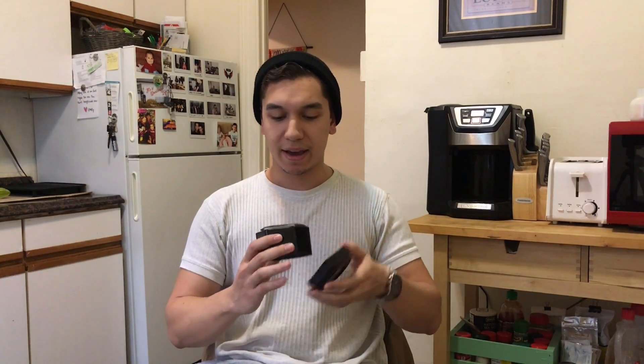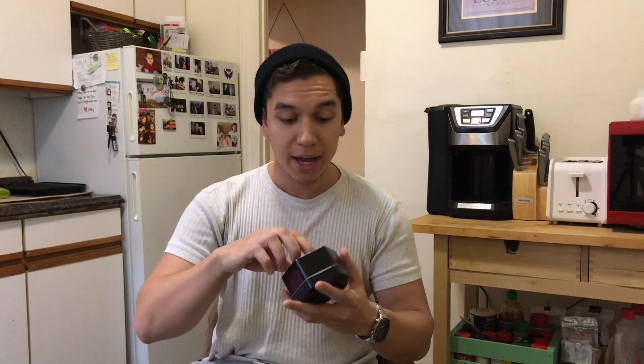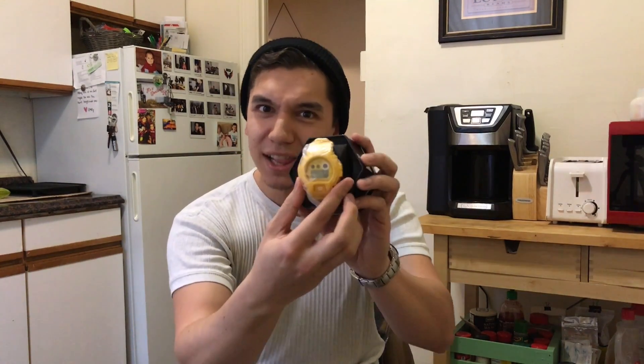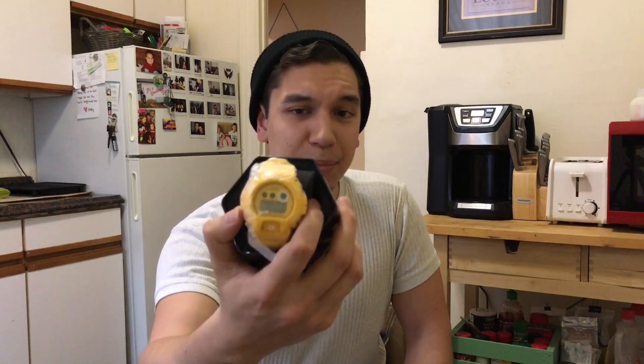I'm pretty sure it's self-explanatory, but we'll look at that in a second. Take some guesses down below in the comments — what do you think I've got? Let me see if I can get that exact serial number for you. I think it's GDX6900HT, and then there's one final digit that signifies which model it is. Mine is the GDX6900HT yellow. That's right — I bought this off Amazon, guys. It happens to be my favorite color and it happened to be the most affordable one.